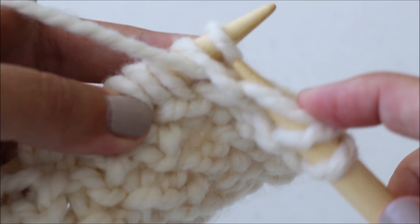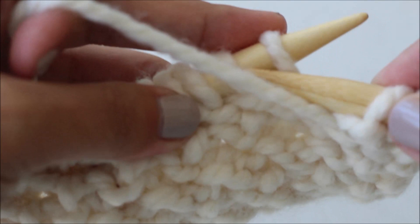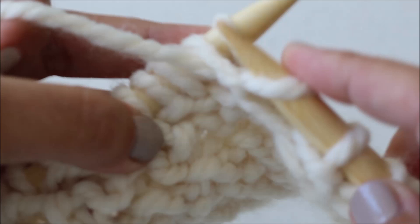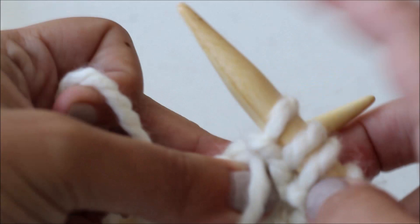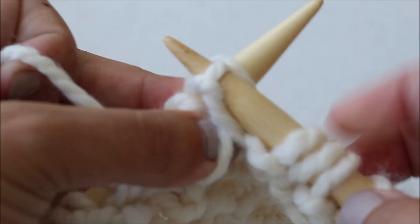Purl one stitch, and now purl that second stitch. Now we're going to slide both those stitches off of our left needle. So again, purl the second stitch and then purl the first stitch, and then slide both those stitches off of your needle. Just continue doing that until you only have one stitch left on your left needle.